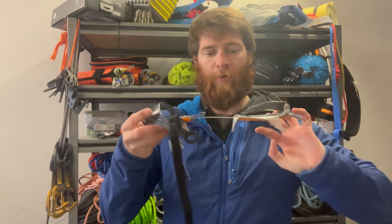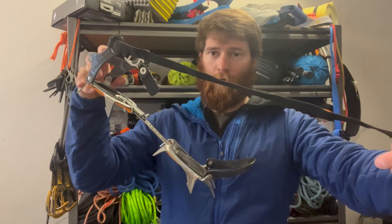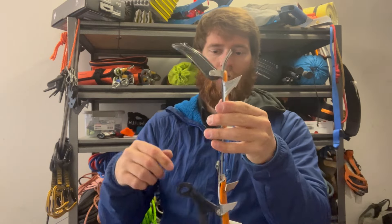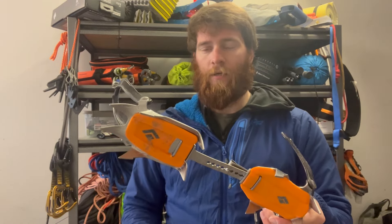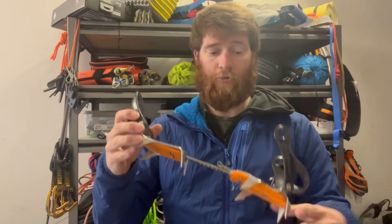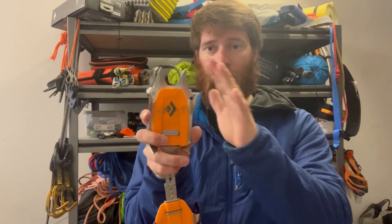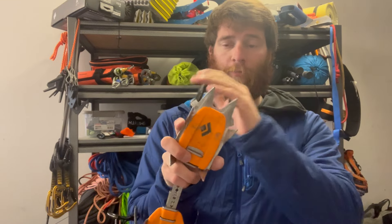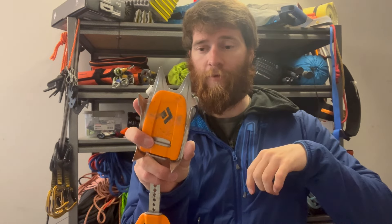The next step up is this fully steel crampon. It has a front bale, a back bale, and then a strap. This crampon can fit on any footwear — any sort of mountain boot. Even a robust hiking boot, or a full shank or three-quarter shank mountaineering boot, will totally be accepted by this. All these points are steel so they'll take a beating, but none of these points are really made for specific water ice climbing. When they're fat like this, they're meant more for surface area and snow climbing.